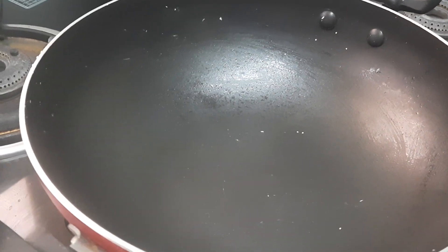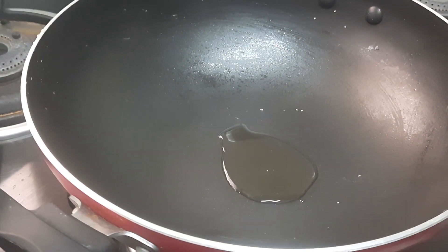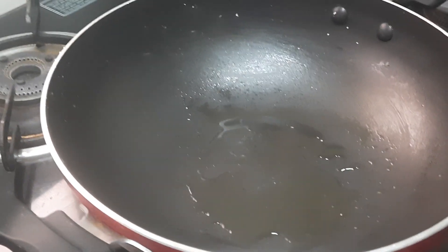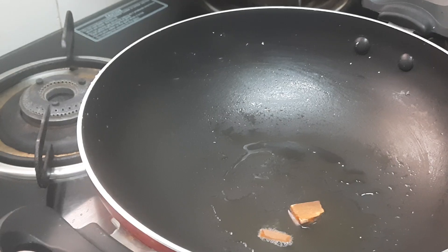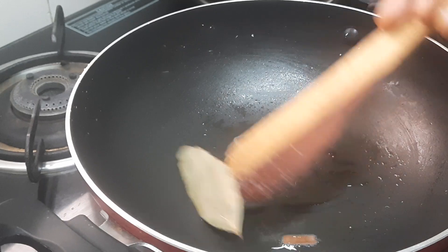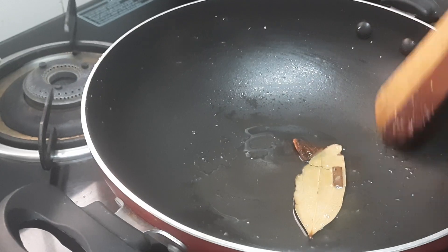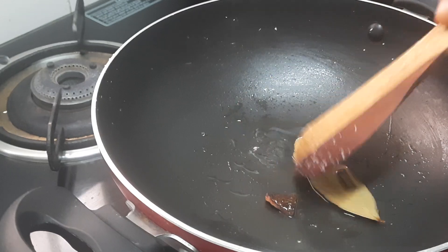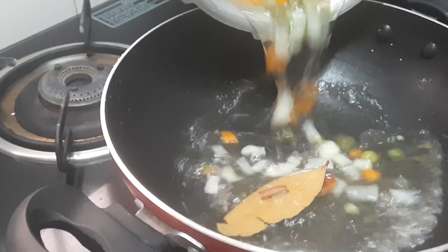Once the pan becomes hot we'll be adding one teaspoon of oil. Next we'll be adding the spices — for the masala only two pieces of cinnamon and one bay leaf. Bay leaf is optional. The garam masala used here is only cinnamon and bay leaf, nothing else. Just fry for a few seconds and then we'll be adding the cooked vegetables.